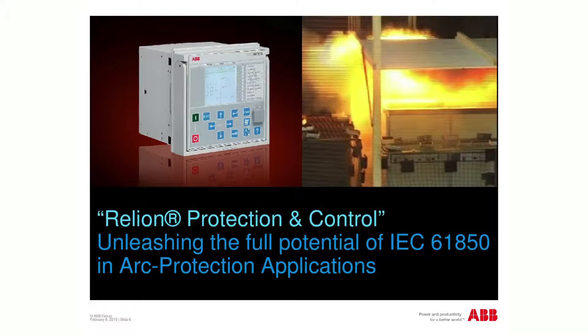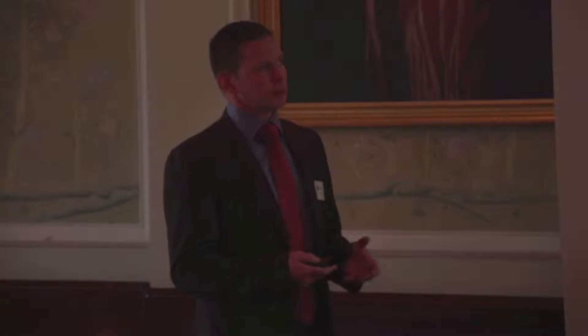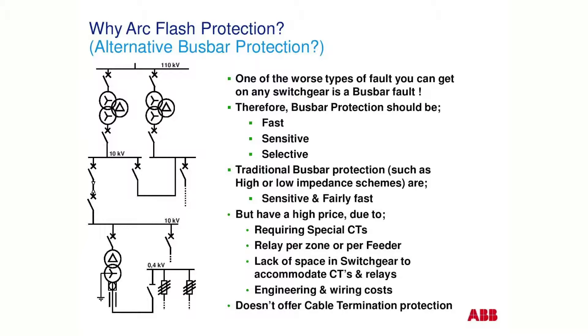There are numerous features, numerous advantages and benefits of the Reliant family. One of those features is this integrated arc flash protection. Bus bars often do get faults from time to time and the worst kind of fault is an arc flash. Arc protection's main purpose is to trip very, very fast before that arc can get out of control and cause the maximum damage.